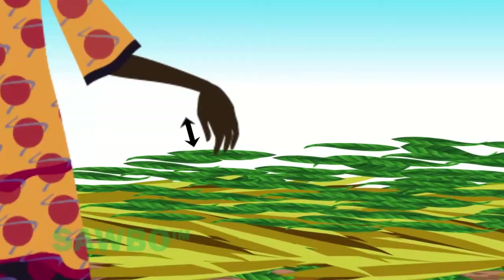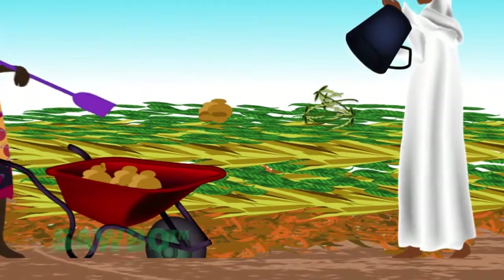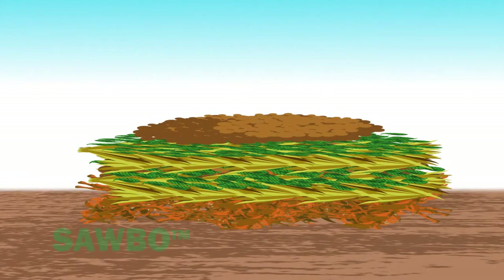You will then need to add 5 centimeters of animal manure or legume plants such as beans or peas. This layer will provide nitrogen that serves as the fuel that gets the bacterial action going and starts the decomposition process.